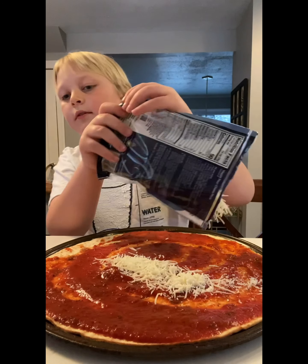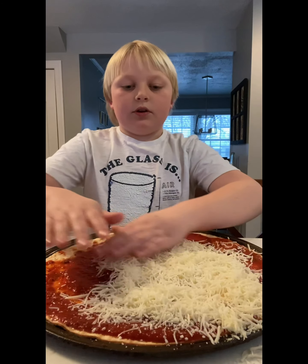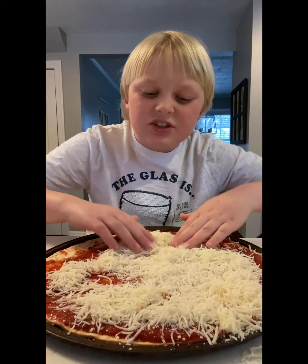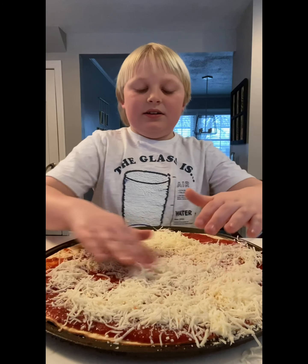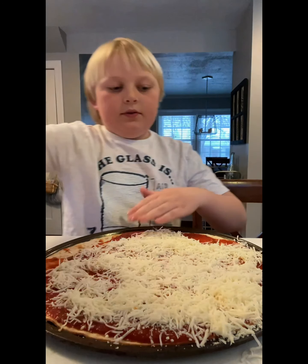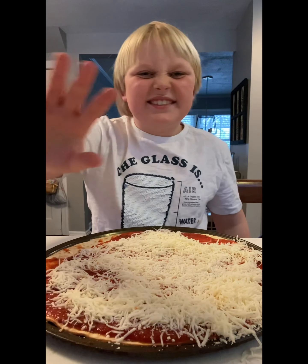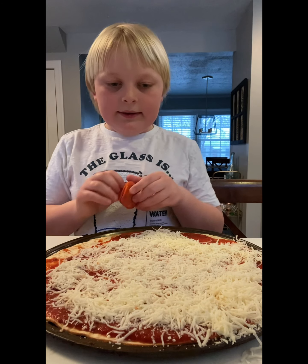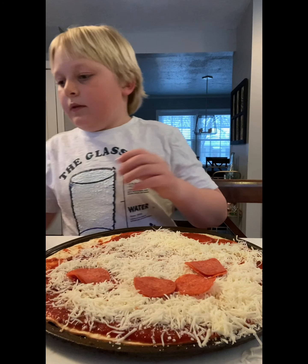Just pour a lot of it on. I have another bag for the other pizza. Then you just rub it around. Make sure your hands are clean, just by the way. You don't want anybody eating your pizza to eat your bacteria and germs. My hands are clean.